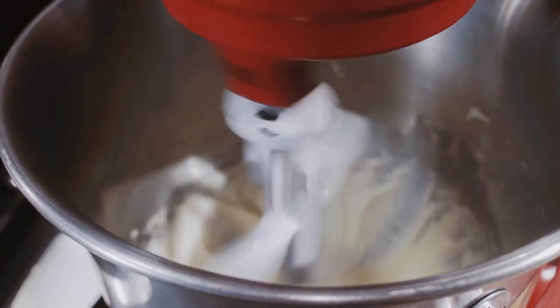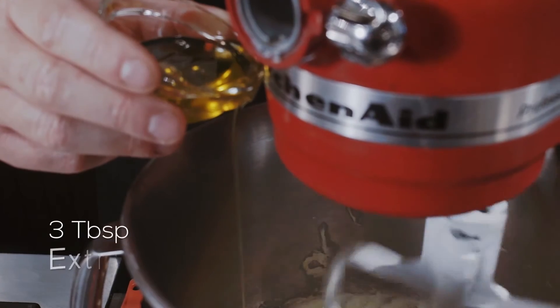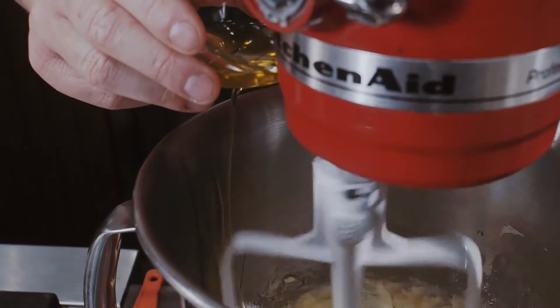We're going to go for two minutes on a medium speed to get this all creamed together nicely. When we add the olive oil, use an olive oil that you typically like because that flavour profile is really going to come through after we bake it.